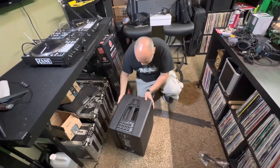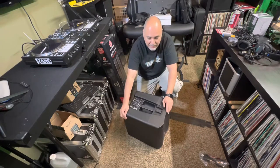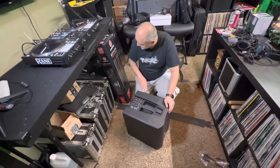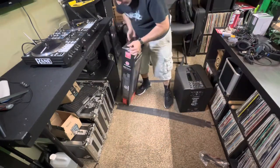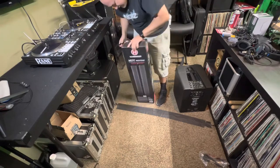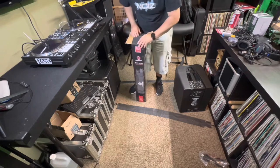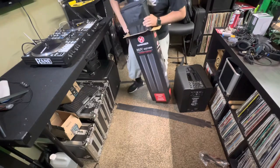This thing is nice. I believe Harbinger is the in-house brand for Guitar Center — don't roast me in the comments if I'm wrong. Let's open up the column. The simplicity of these systems is what's attracting people — that's the most attractive part of it.